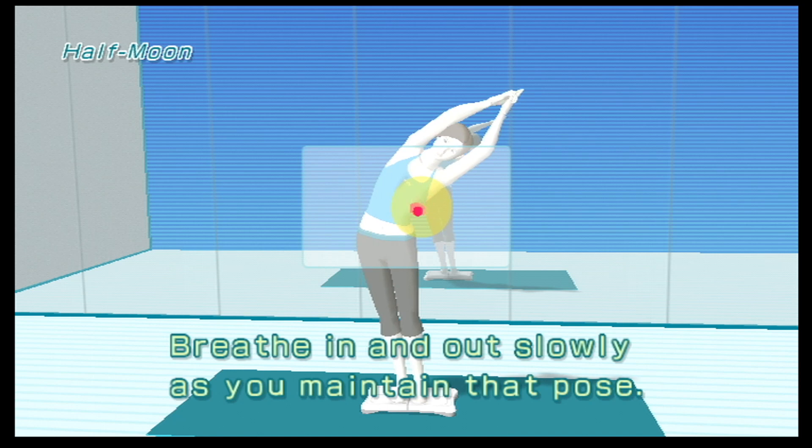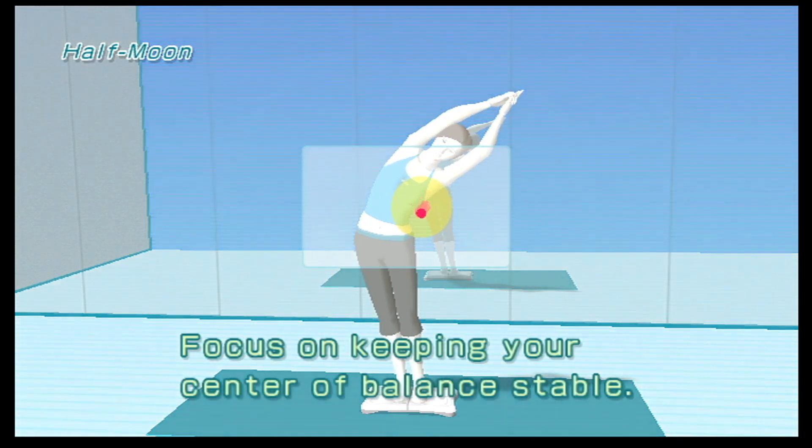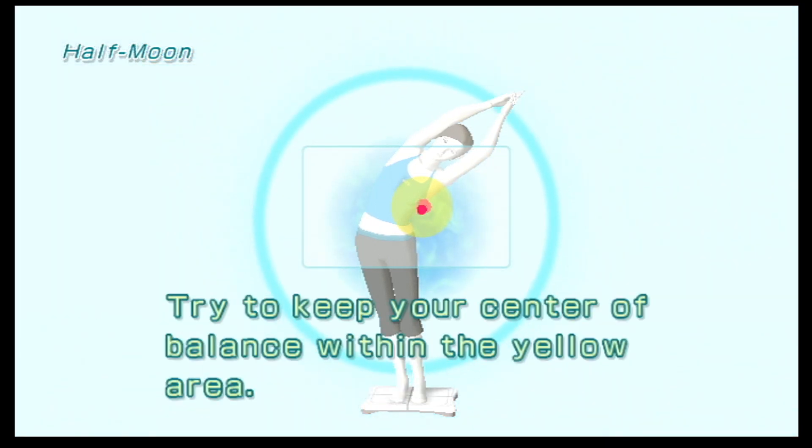Follow my lead as we do this pose together. Breathe in and out slowly as you maintain that pose. Focus on keeping your center of balance stable — try to keep your center of balance within the yellow area.